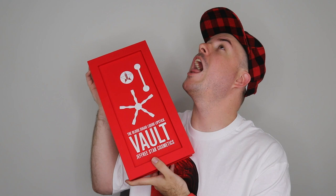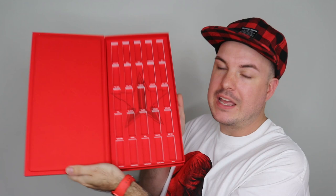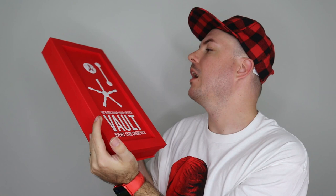Last but certainly not least - I don't even know if it's going to fit in frame - the Blood Sugar Mini Vault! It is currently empty because I've got all the lipsticks out in order to swatch, but it is still so cool. You can see all the logos. I really wanted to take them all out this time because I've kept my other ones in the vault and they're stuck in there forever - I'm never going to be able to use them because they are literally stuck.